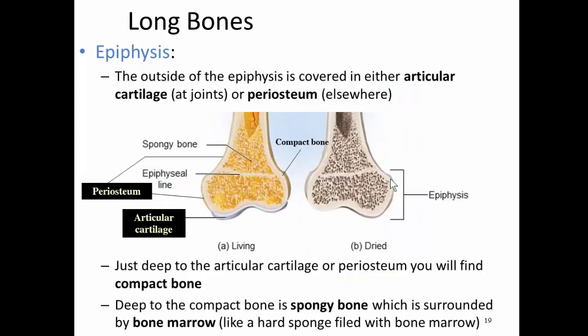The epiphyses are the knobby ends of a long bone. The outside of an epiphysis is going to be covered with either a membrane called the periosteum or articular cartilage. The part of the epiphysis at the joints will be covered in articular cartilage, which is important because it helps reduce friction where one bone meets another bone, allowing bones to move and slide past each other at the joint.